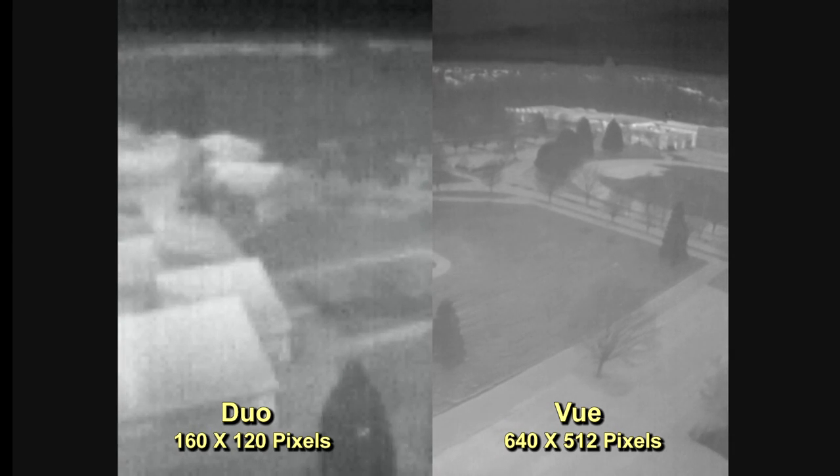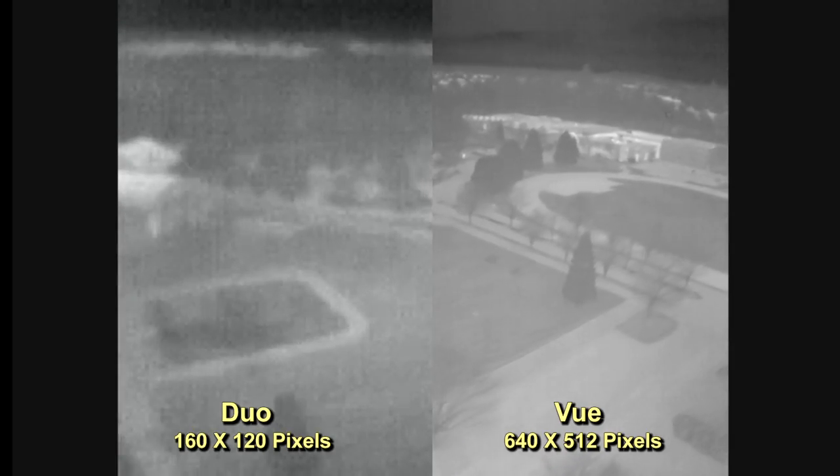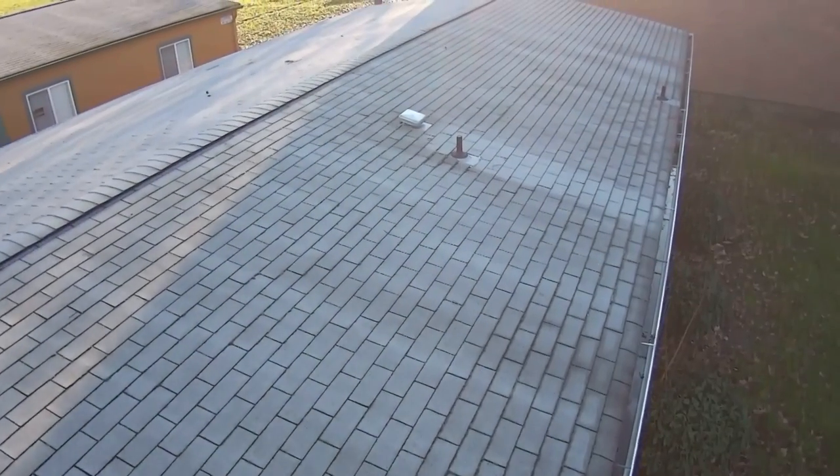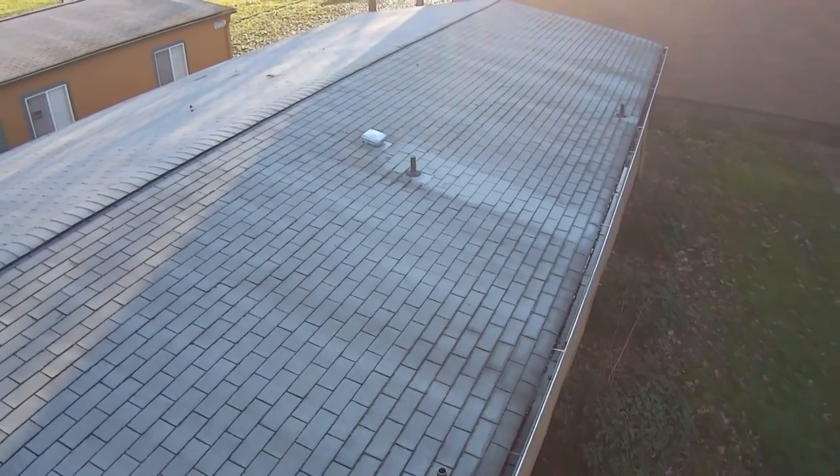Here, we're doing a roof inspection. Everything looks good in visible light, but now let's change over to thermal. Right away, we can see where heat is being lost through the roof.